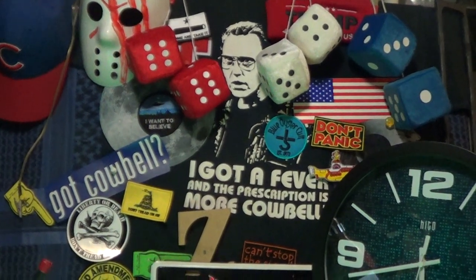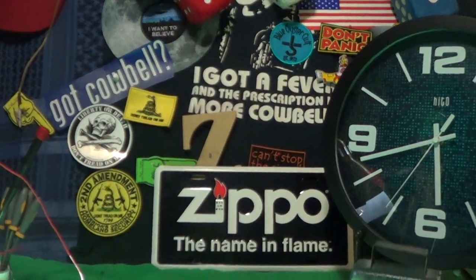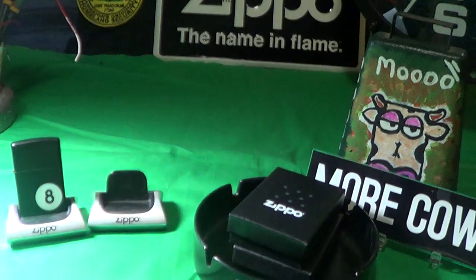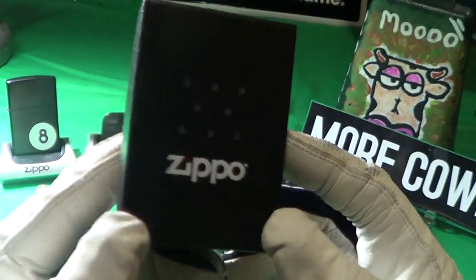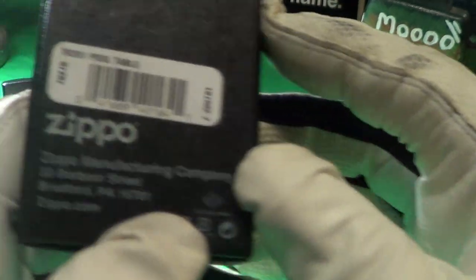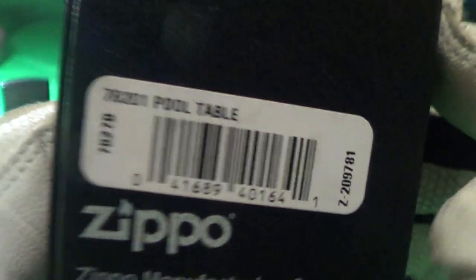Today we're going to take a look at a Zippo meant strictly for the man cave. This one arrived in the normal Zippo black box, made in Bradford, PA, and it has a label on it of 'pool table.'